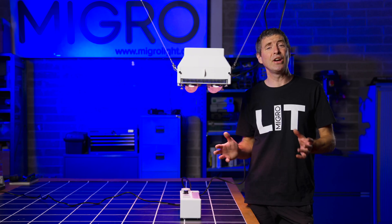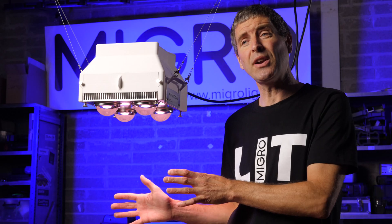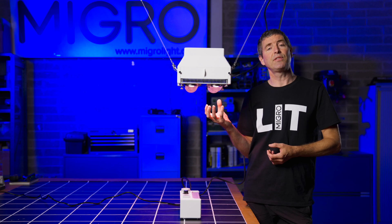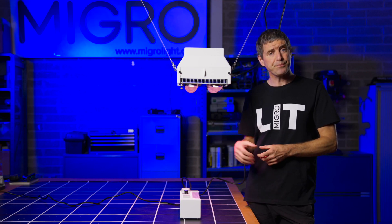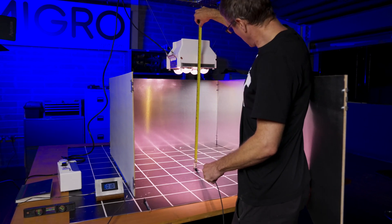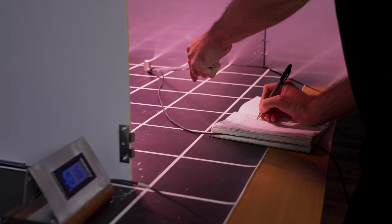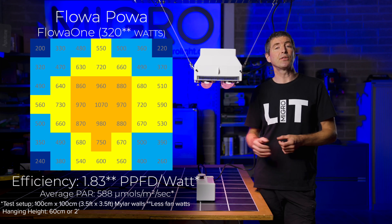The Flouhe One is so called because it's rated for an area of one metre by one metre, or three and a half foot by three and a half foot. It can be applied to a grow area from 0.8 metres by 0.8 metres all the way up to 1.2 by 1.2, but I set it up and tested it in its specified area of one metre by one metre. Because of the lens configuration — four COBs grouped relatively close together and focused downwards fairly narrowly — I had to raise the light quite high. I found the optimum hanging height was 60 centimetres, or two foot, from the plant canopy, where the maximum centre measurement was around 1000 micromoles. I took measurements with the quantum sensor, the Apogee SQ500, in a grid across the whole grow area to determine the light spread and output. The average photon intensity was 588 micromoles per metre squared per second, which is a very good level.